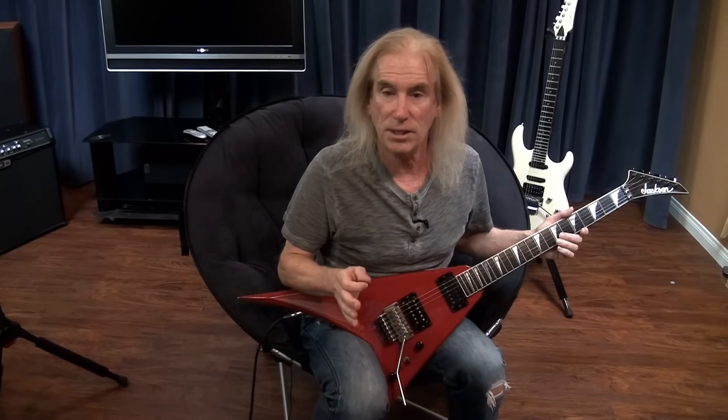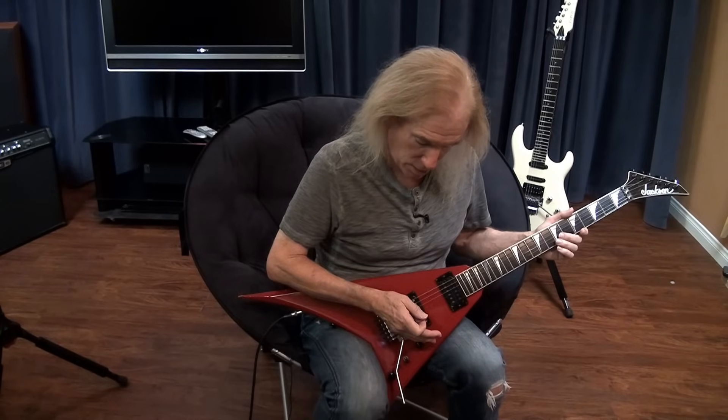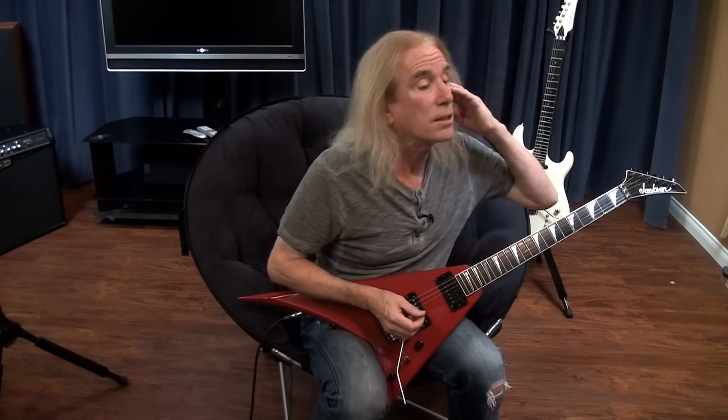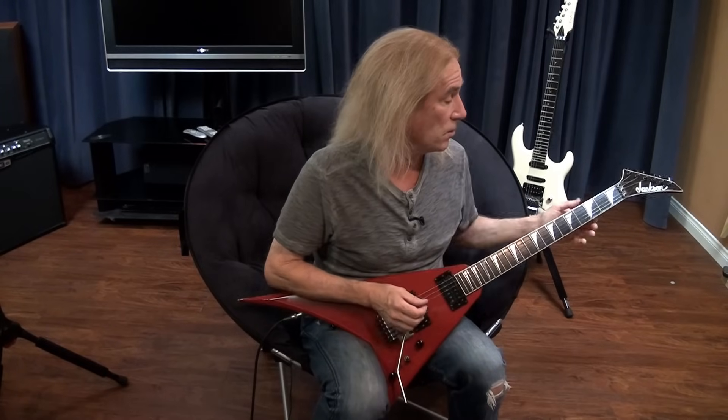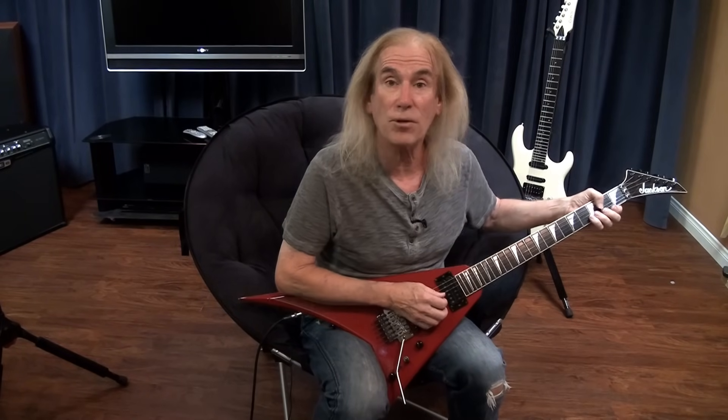Now I'll go back to what I hope is my final tuning. One other thing I didn't mention: as you're tuning, do not place your hand on the bridge, because you can actually make the strings go sharp. And another thing I should have said at the very beginning: when you're tuning the 3rd string, for example, I take my fretting hand and mute all the other strings to make sure that only that one string is sounding. It's very important when you're using a digital tuner.